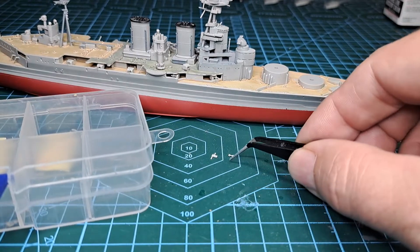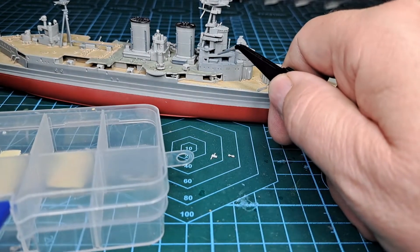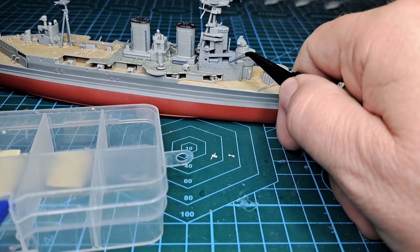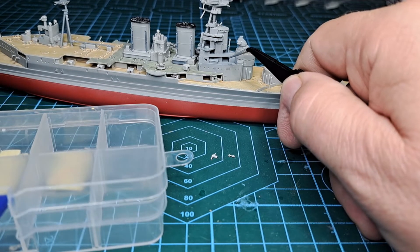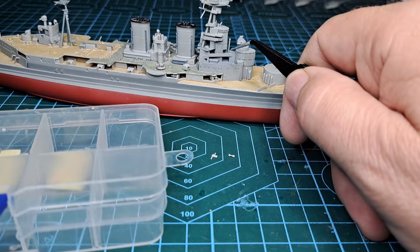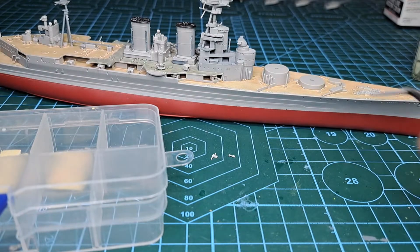I've just got some extra ammunition out from the next container. Up the top on the front structure we have a light and two more guns — two guns and a light, with the light towards the rear — so we'll get them on now.